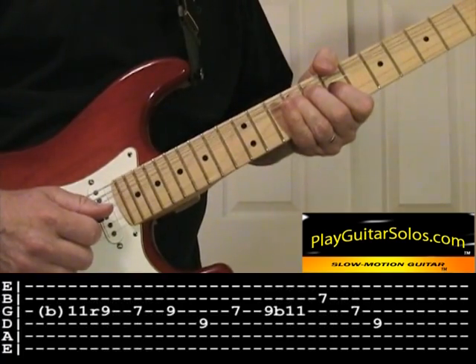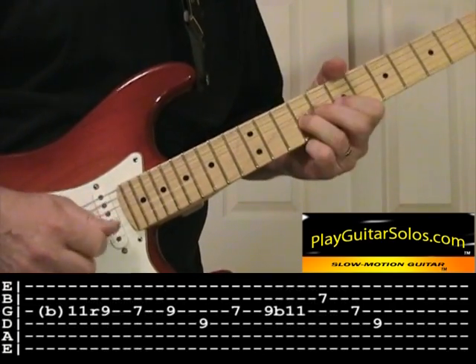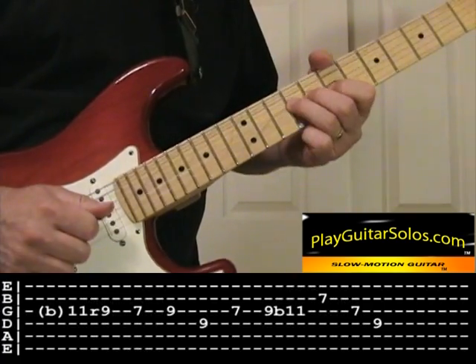What you're doing there is you're bending before you pick up to the F sharp and going down. Then bend up to the F sharp and hit the F sharp, D, and the B.